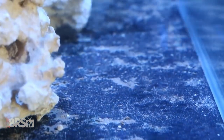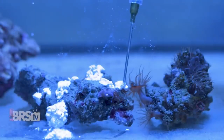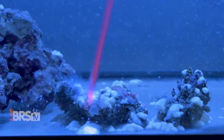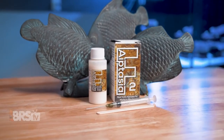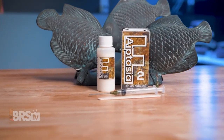Or if you have a bare-bottom tank, you can siphon it out to keep that bare-bottom aesthetic. Whether you choose to leave it in the tank or break it up and remove it, it's entirely up to you. Either way, that Aptasia will be toast — and if annihilating Aptasia matches your reefing mantra, you can pick some F-Aptasia up for yourself by clicking right here.